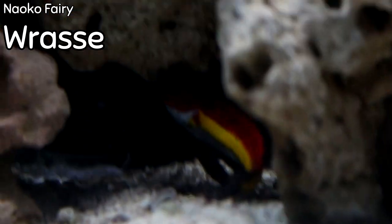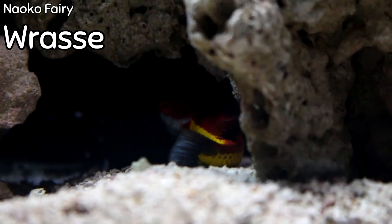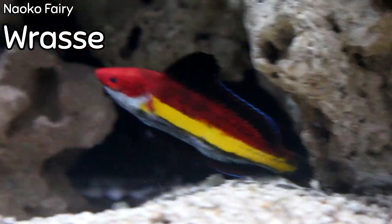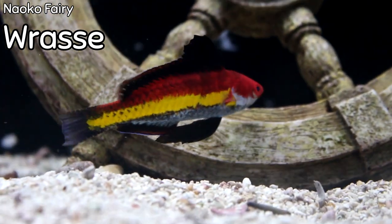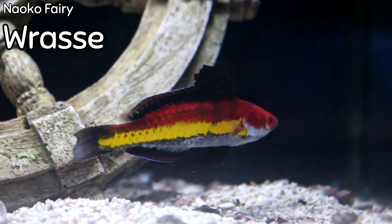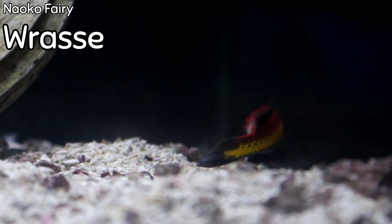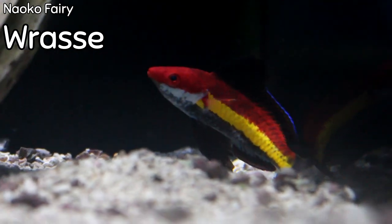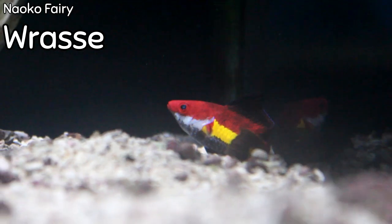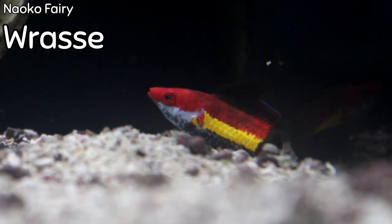My favorite fish that I got this week is the Naoko fairy wrasse. This guy is absolutely stunning with that bright red and electric yellow on his sides — he's also going to have blue on his tail. They are completely reef safe and will get around four inches, so they do need a somewhat decent size aquarium. You can see those colors on his tail and body really pop. These guys do prefer to be kept by themselves as they will be aggressive only towards other species of wrasses. This one is a male — you can tell by that really large black dorsal fin on top. Wrasses do like to jump, so I would recommend keeping a lid on your aquarium.